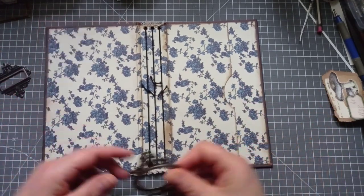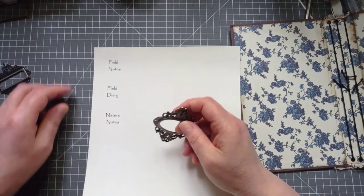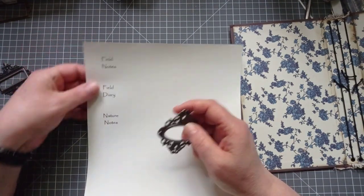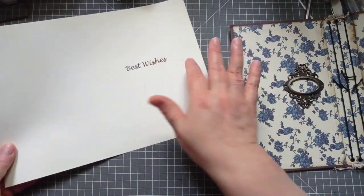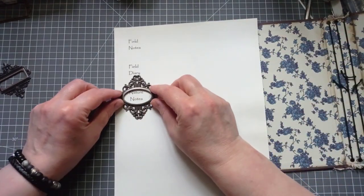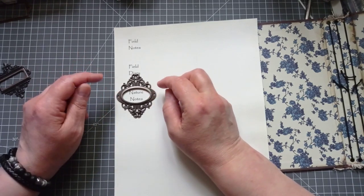Before I put the book plate on, we need to put a word in it. I've printed out: field notes, field diary, nature notes. This is a laid textured paper — these are ones I used to use for a lot of my cards. The font is called Papyrus and the size is 18 in bold, if you want to do one.